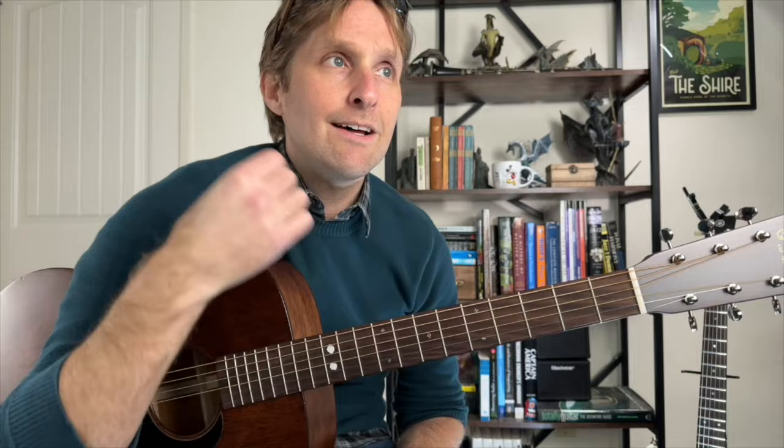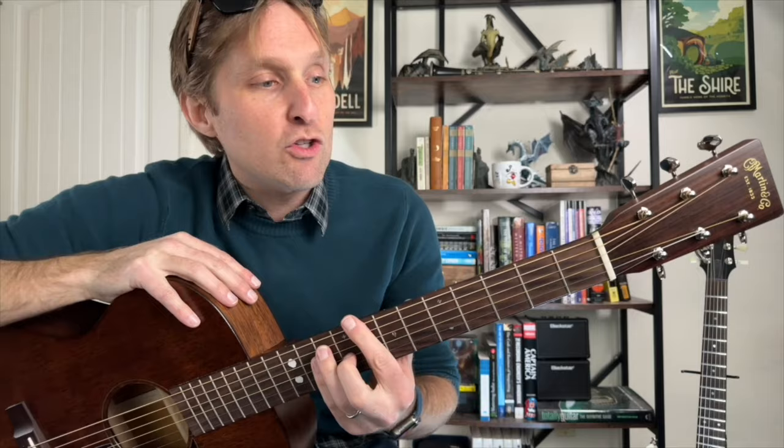Quick tip: during that up strum is a really good time to start switching chords. So it's like: down, down, down, down, switch — down, down, down, down, switch. I'm not worried about the chord sounding clear when I'm strumming up; my fingers are already moving to the next chord. For the chorus, you do that four times in a row, then we get to the post-chorus interlude — just the main riff two times.